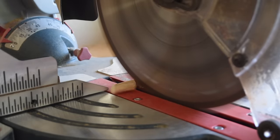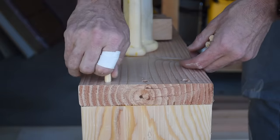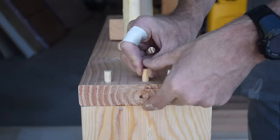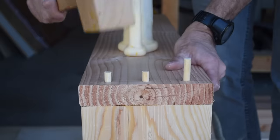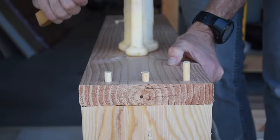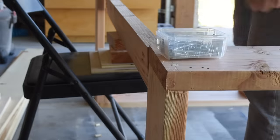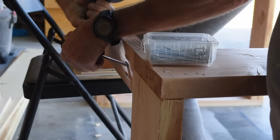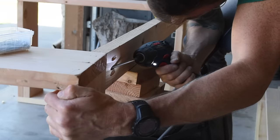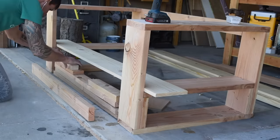I cut some three-eighths-inch dowel plugs to fill the screw holes on each of the side assemblies, then came in with my saw and trimmed them flush. I attached the three cross braces using pocket screws on each side. And while I do this — go hit that subscribe button to stay up to date with all the projects I'm working on next.